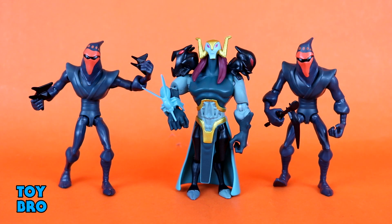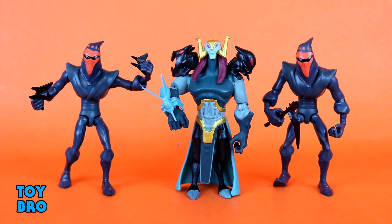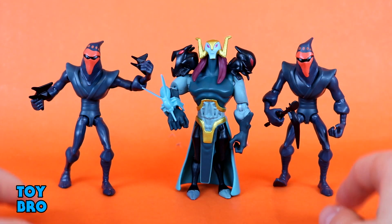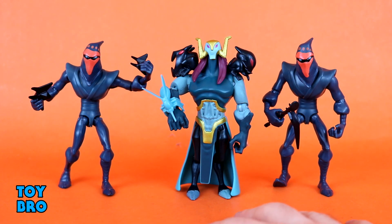All right, figures out of the package. I've got two Origami Ninjas and Baron Draxon. I figured we'd do these together since they're both villains, but based on what I understand so far, they aren't actually associated. Baron Draxon goes with Meat Sweats — Draxon is the big bad, Meat Sweats is under him, and Baron Draxon is trying to mutate everyone into mutants. The Origami Ninjas are created by the Foot Clan, which is not associated with Draxon. At least that's how I understand it — I'm not 100% in the know on everything about this show just yet.